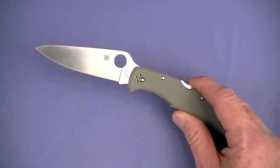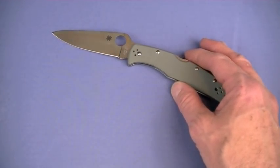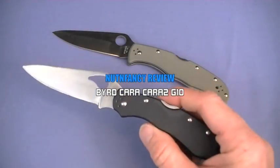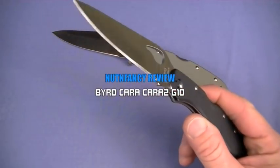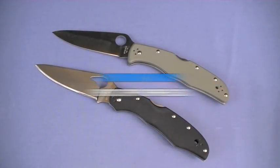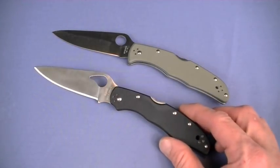Say hello to a much more affordable Spyderco offering - the Karakara in G10. Finally getting around to reviewing this. These guys are basically the same knife and you can score the Karakara G10 for less than one third the price. That is awesome value.